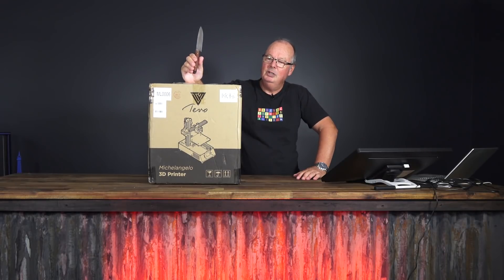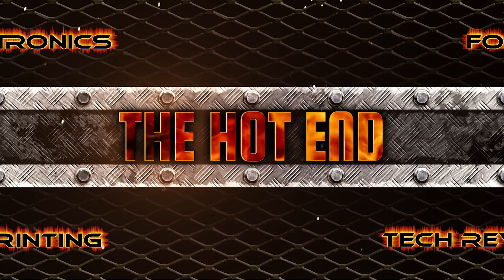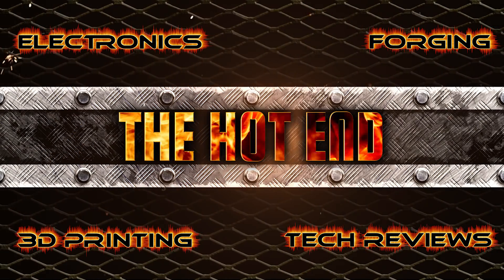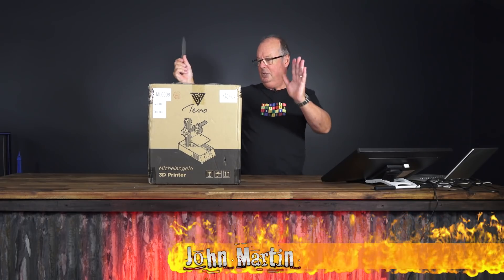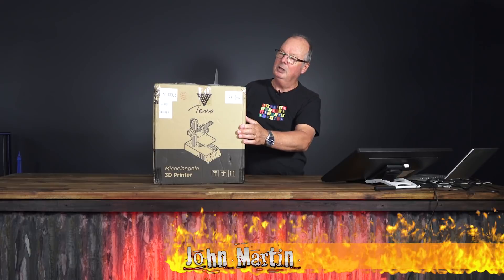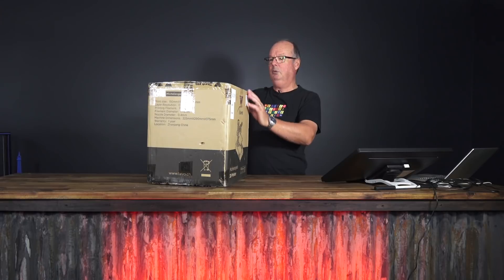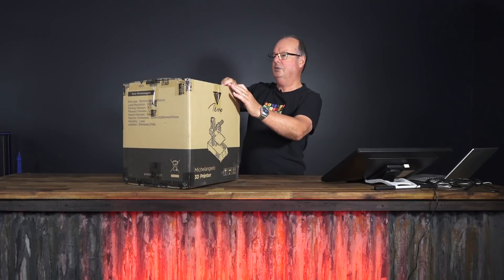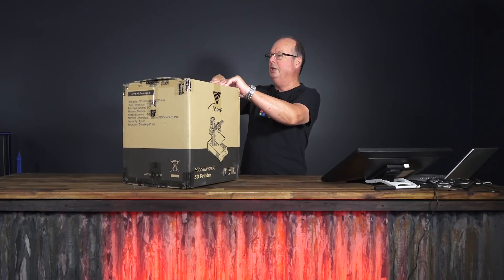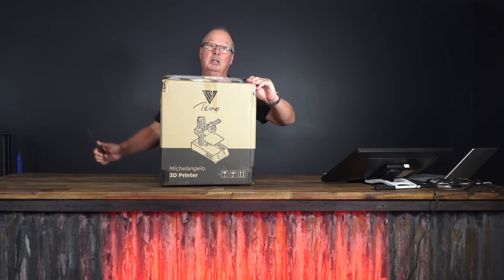This is the TiVo Michelangelo. Let's get into it. The reason we're doing this as an unboxing is because supposedly it comes completely assembled. So what we're going to do is unbox it, set it up, and start it printing, and then we'll do another full review after we've printed several items and let you know really how good it is.